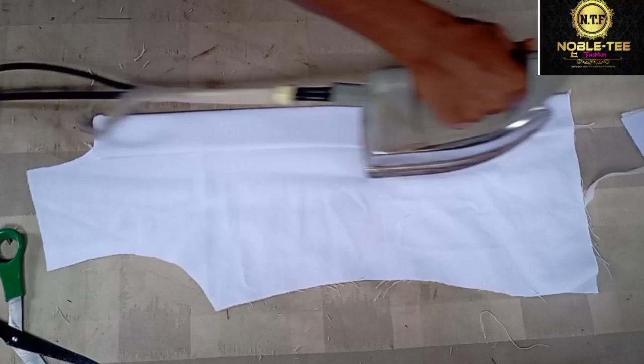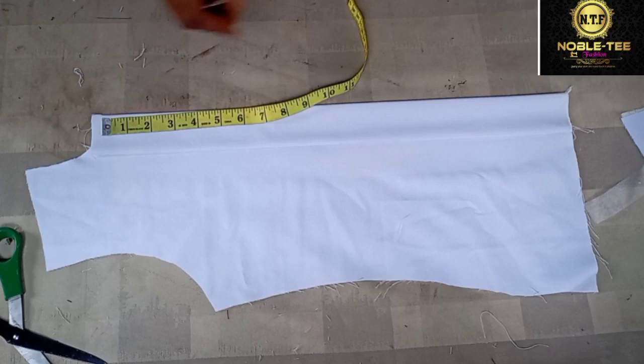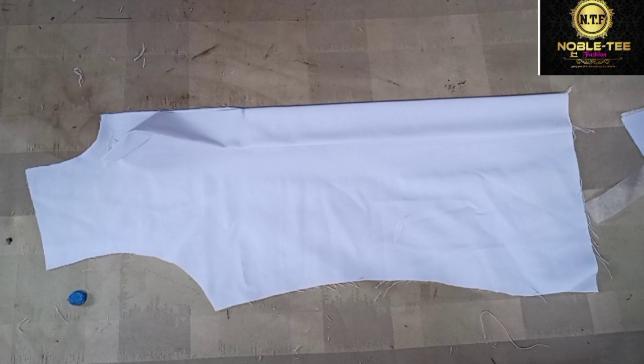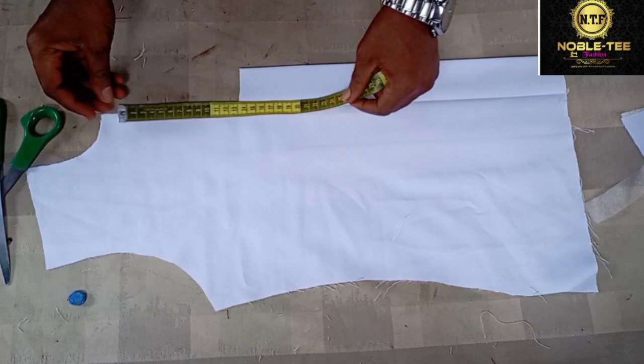You take the material again and press it very well so that you'll be able to get the gutter on the front. Once you do this, you cut for the front opening — this front opening is 6 inches. You cut it out from this 6-inch mark.